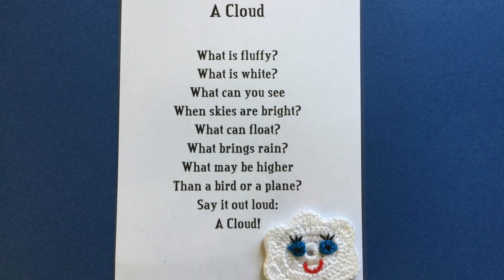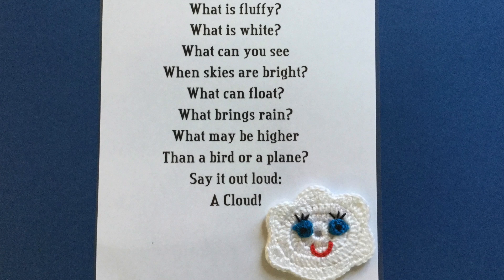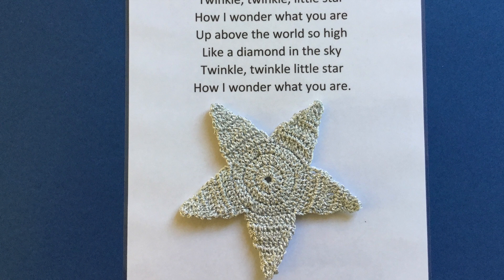The cloud crochet pattern, 8 ply wool, and felt was used for the finger puppet for a cloud song. I used my sewing machine to stitch the felt to the back of the cloud, leaving a gap at the bottom for the finger.